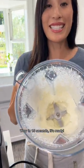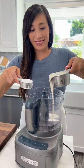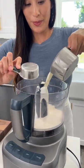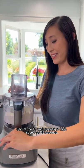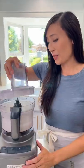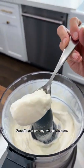Wow, in 15 seconds it's ready. Secure the lid and process on high speed for 30 seconds. Ooh, smooth and creamy whipped cream.